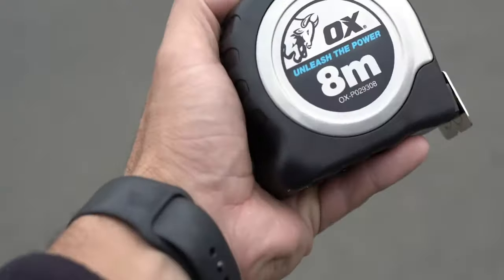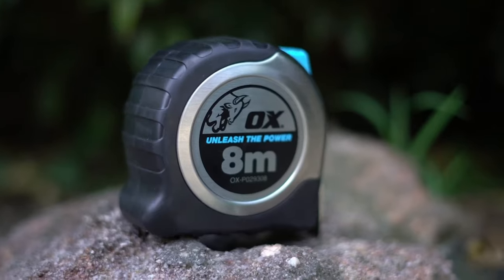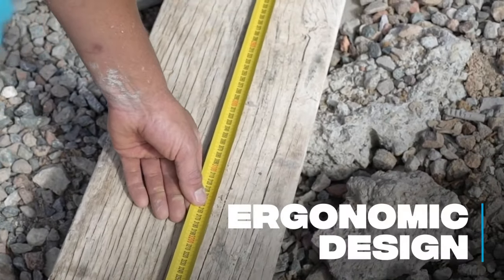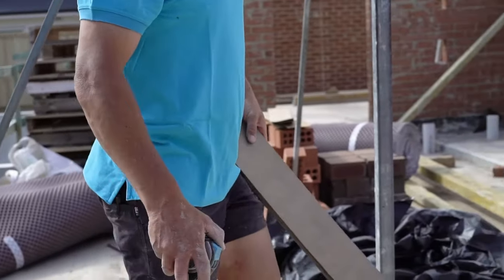The tape is constructed using a heavy-duty stainless steel housing, which is encased with an ultra-tough shock-proof rubber overmolding. The compact, ergonomic design of this tape provides maximum grip and comfort for continuous use on-site and extreme durability.